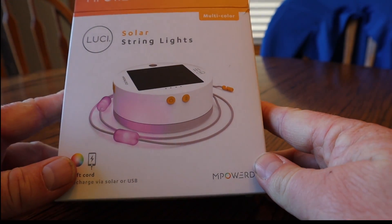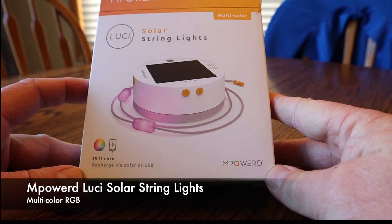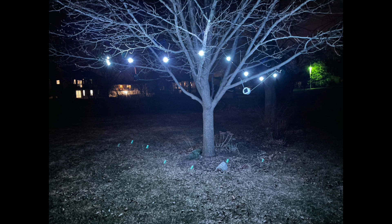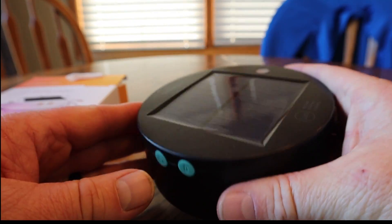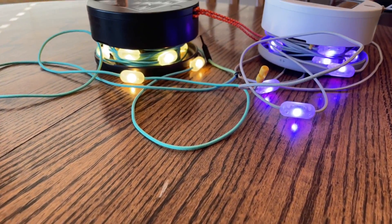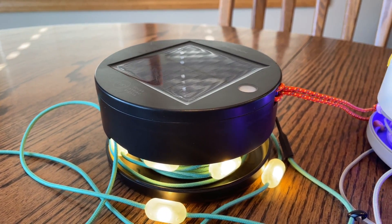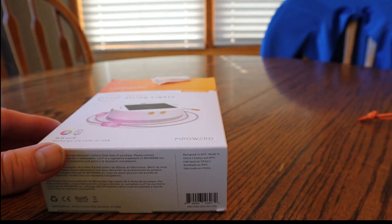Hey guys, glad to have you back to the channel. Today we're going to review the MPower Lucy solar string lights — this is the multi-color RGB version. About a year ago I reviewed the warm white edition with low, medium, and high settings. I've had those for over a year with no problems and absolutely love them. When I saw MPower released the multi-color version, I thought I'd do a quick walk around and then a comparison of the two.